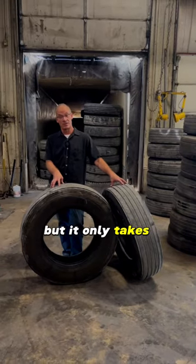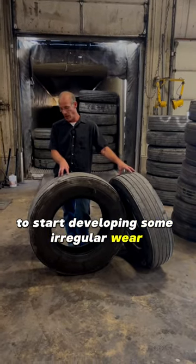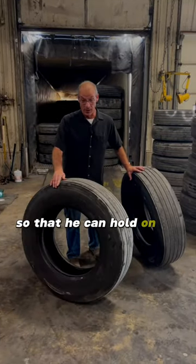It only takes 5 or 10 pounds to be off on the steers to start developing some irregular wear. Because of that vibration, we had to pull these tires off so that he could hold on to the steering wheel.